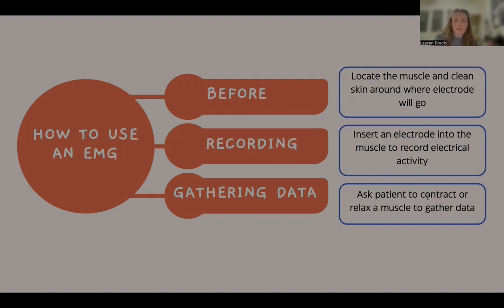A healthy muscle at rest should not produce any electrical activity — there should be no signal, reflecting no ongoing muscle activity. If there is electrical activity when the muscle is at rest, it is considered abnormal and may indicate dysfunction.